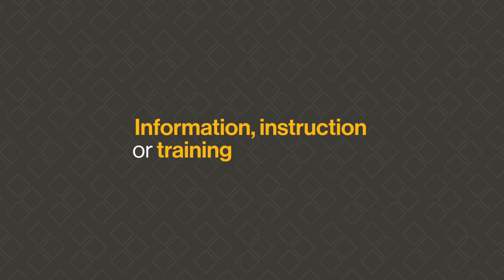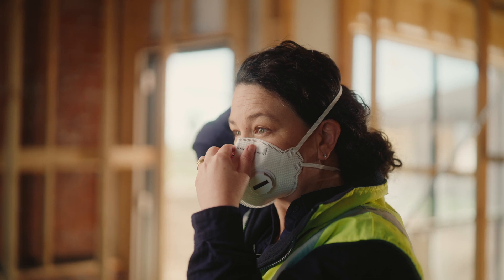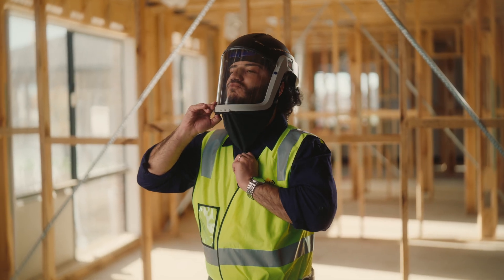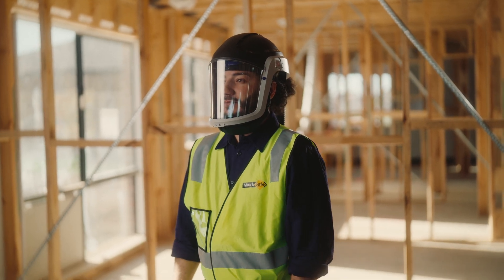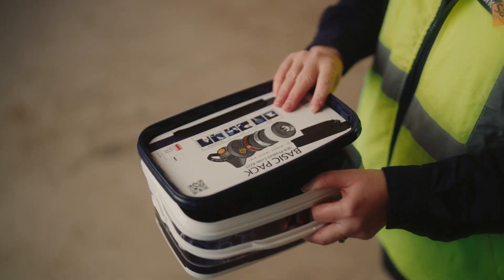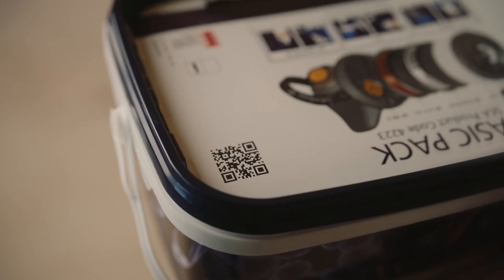Employees must be provided with information, instruction or training to enable them to use and maintain a respirator safely. Key aspects to cover are how to wear the respirator and conduct a fit check, whether facial hair is permitted with a type of respirator, when and how to replace the filter cartridges if relevant, and how to maintain and store the respirator when it's not in use.